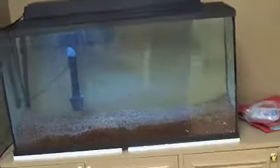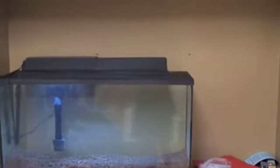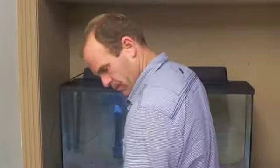We put the bigger filter on there so that if he wants to switch to saltwater at some point in this tank, he'll have enough filtration to run saltwater without having to buy a new filter. Plus, you cannot over-filter biologically.